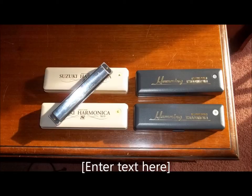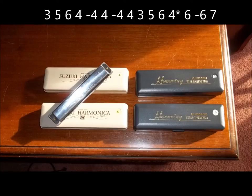Like a lot of fiddle tunes, this one has an AABB format. What that means is there's an A part that's played twice and a B part that's played twice. The A part is like this. We're going to follow along with the tablature that's in the description below the video, and I'm switching to a C harmonica now.